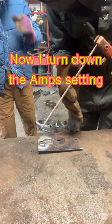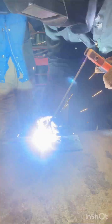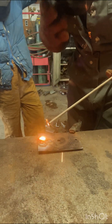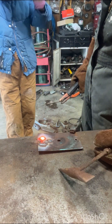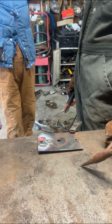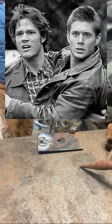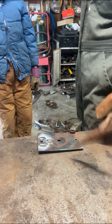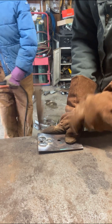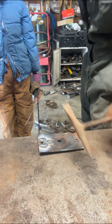You don't want to smack it until it cools down — you want to let it cool down. You don't want to set this on the table — the table is metal. That's pretty good. That's about the right amp setting.